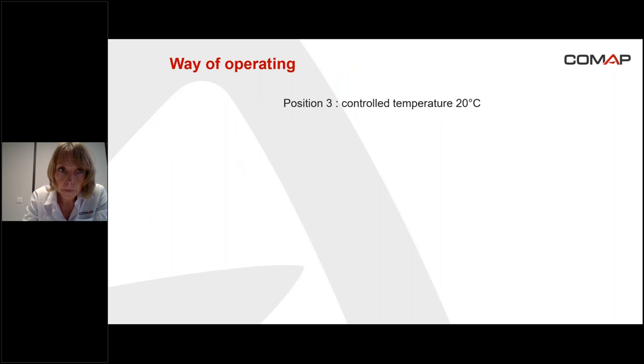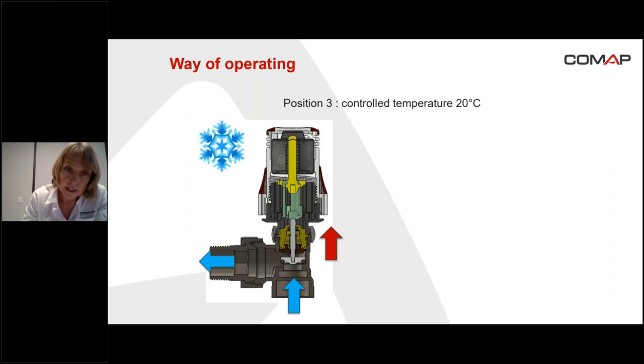Now the way of operating. We take the example that the head is on position three, meaning we want to control an ambient temperature of 20 degrees. You can see the head and the valve on the screen. Imagine the temperature is low in the room, for example 17 degrees. At 17 degrees, the liquid sensor is going to contract because of the low temperature. When it contracts, the needle and the flap go up, and consequently the water is going to run through the valve and into the radiator in order to heat the room.